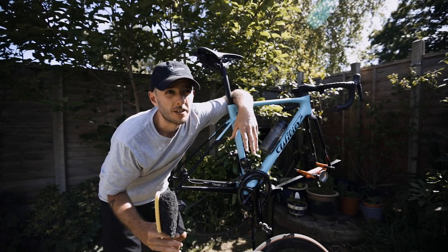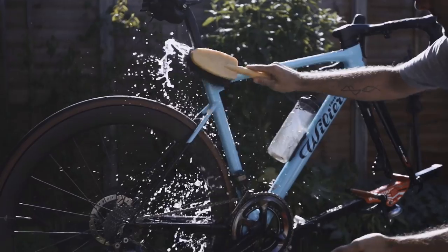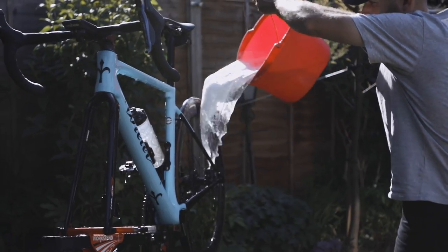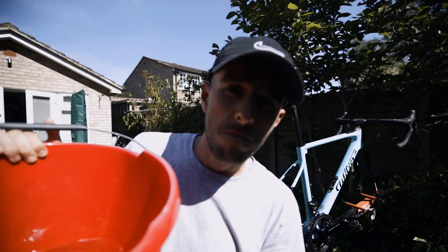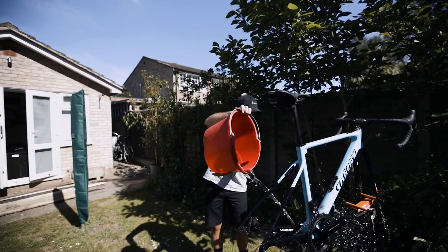Step number one: cover your whole bike in soapy water. I always try to stay away from the brake calipers and rotors, but honestly don't worry too much — I've never had a problem with contamination from just soapy water. Give the washing-up liquid a few minutes to sink in and loosen up all that dirt. Because you're doing it straight away after a ride, it should all just come off — you don't have to go nuts with the brush, it's more just a means of getting the soapy water on the bike. This step will get rid of the first layer of mud and dirt. Then fill up the same bucket with just water — you can use a hose — and wash all the suds off.